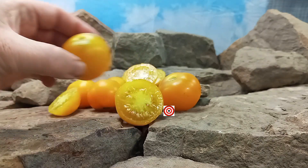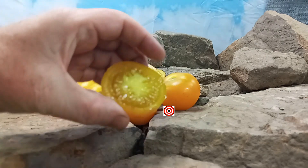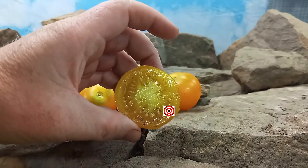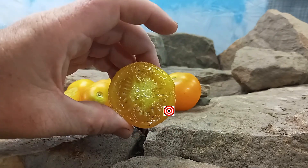This tomato is very popular on the website and also very popular with our customers at the farmer's market. We grow these every year just because of the production values. The taste is sweet but lemony — but we'll taste it again because we love this tomato. Let's give it a try.